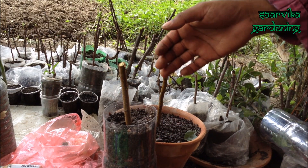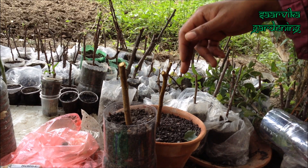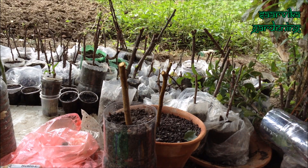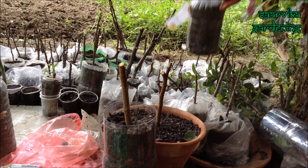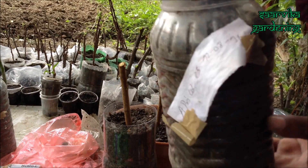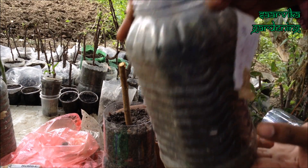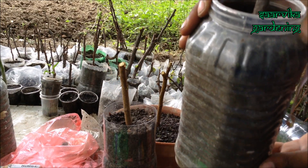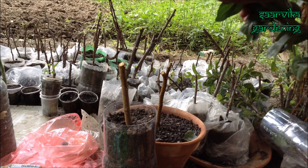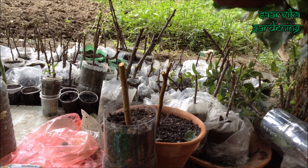So this is how you propagate a plum cutting. In two weeks' time you should see some sprouts coming out like this — and I have used a plastic container, like this plastic jar. Thanks for watching my video and please keep watching Sarvika Gardening. Thank you.